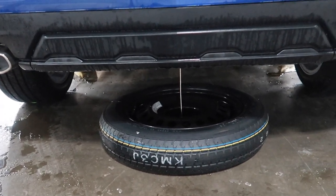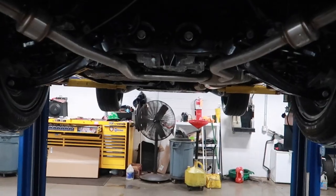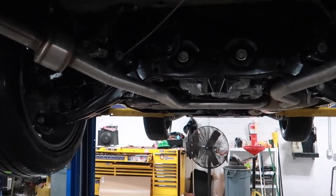Now that the spare tire is out of the way, you can get a better idea of what we're working with. There are three holes on each side of the frame rail — that's where the six bolts are going to go. Since this is a brand new car the holes and threads are nice and clean, but if your vehicle is older you could run a wire brush through there with some penetrating oil to clean it out.